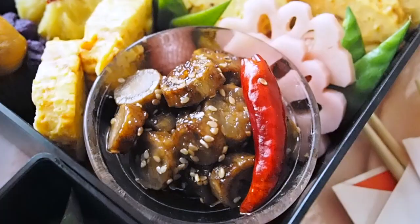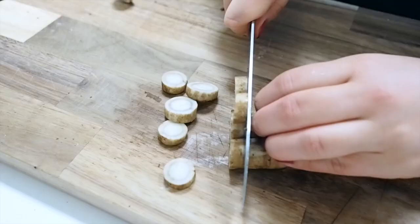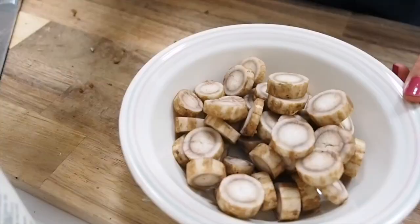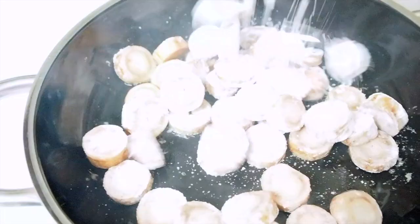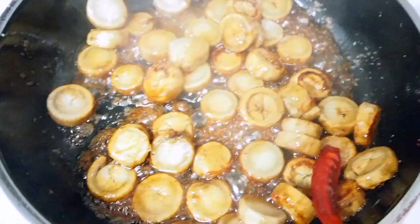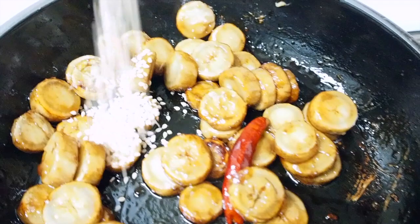Next, I'm going to make tataki gobo, which means pounded burdock root. By pounding and smashing the burdock root, the tough fiber is loosened up and becomes more digestible. I'm pounding and cutting into little coins, coating them with arrowroot powder, and heating olive oil over medium heat. I add the burdock root and cook until golden brown, then add a mixture of soy sauce, rice vinegar, mirin, and dried chili. I cook until the sauce is thickened and finish off with sesame seeds.